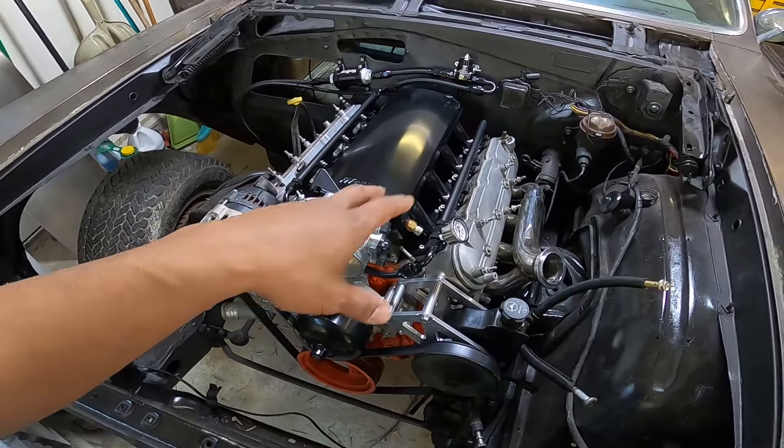We also need to redo the interior — rework and customize the dash ourselves. When I do the steering shaft I'll put the new steering column in at the same time. We're going to install a Holley Terminator X Max to control the transmission, fuel system, and ignition. Most of these parts are already on the shelf — it just takes time to shoot and edit these videos, but I'll try to get a video out once a week like I promised.